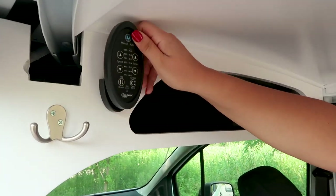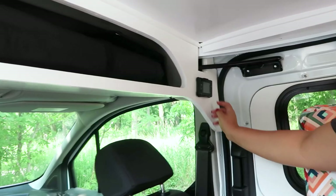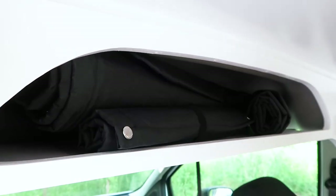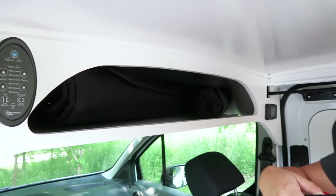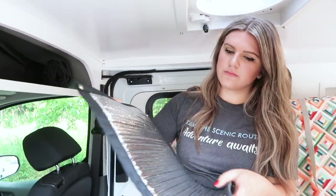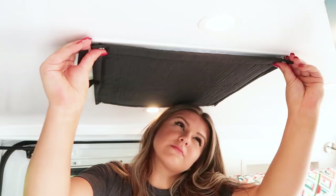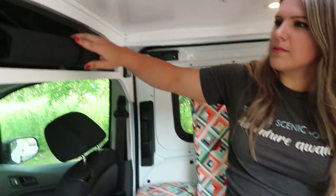Next to it is a remote for the Dometic Fantastic Fan that is located right here in the ceiling. On the other side is the control panel for the diesel heater that is located underneath the passenger seat. Lastly, we have overhead storage for your lightweight items. This is the perfect space for all of the custom window covers for all of your windows. This specific window cover is made for the ceiling fan — simply snap the buttons and it is secured in place. Roll it back up, secure it with a wrapped velcro, and store it on the shelf.